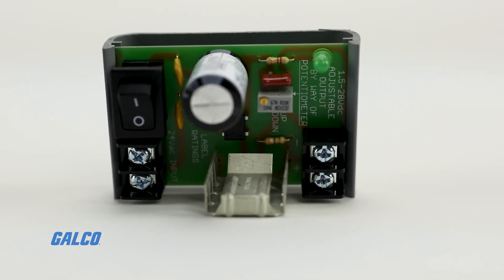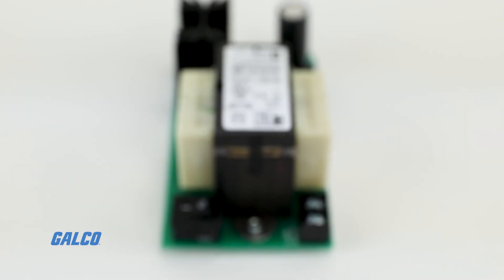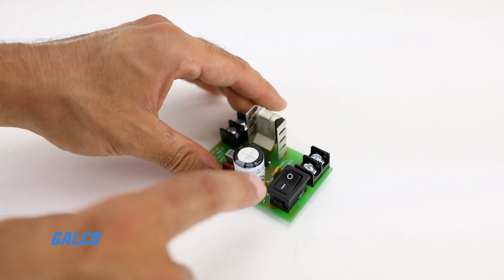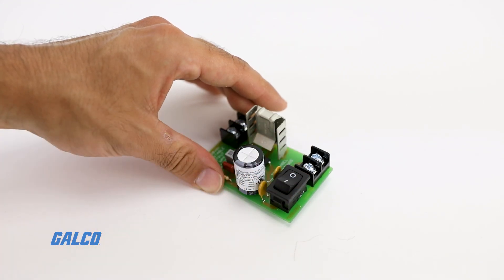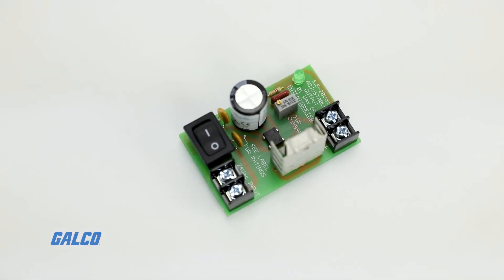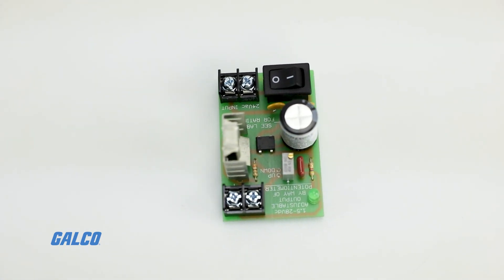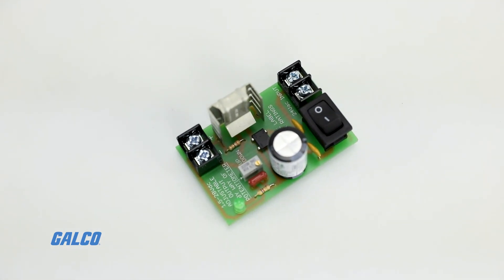An internal high voltage wiring compartment and two 120 volt AC grounded convenience outlets are provided on most models. The transformers within these power supplies are available in 40 volt amps, 75 volt amps, and 100 volt amps.